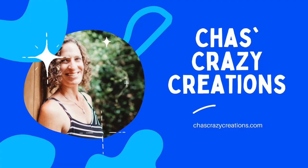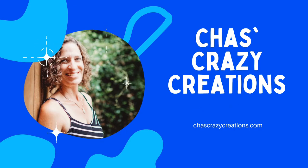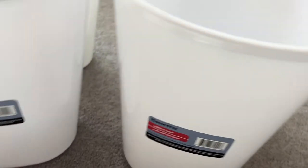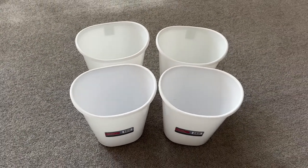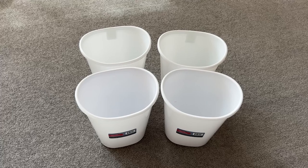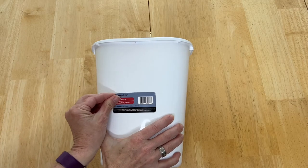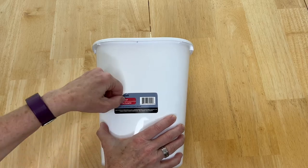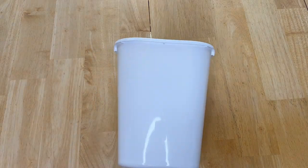Hi, I'm Chas and you're watching Chas's Crazy Creations. To start this project you're going to need some trash cans from the dollar store, and the amount depends upon what you'll be putting in them. You'll want to take the tag off — they come off pretty easy, just like so — and then it's nice and clear.